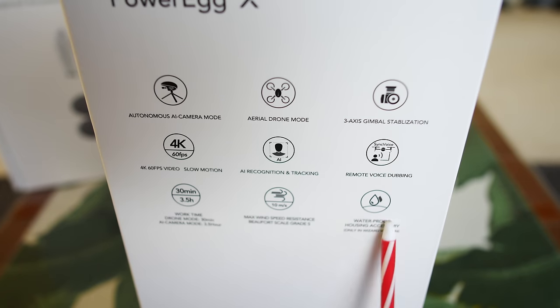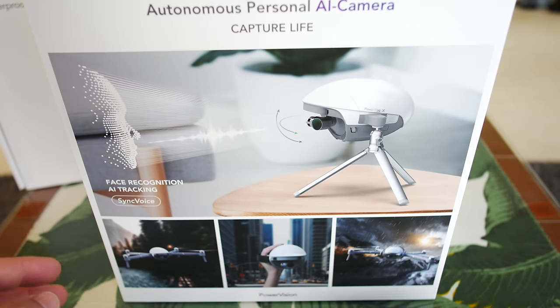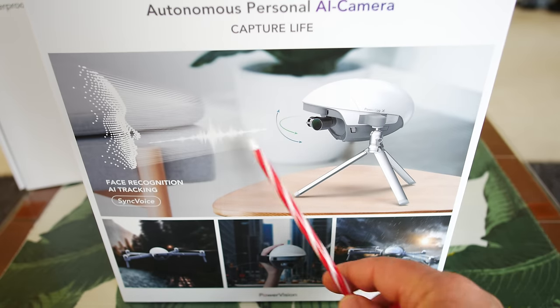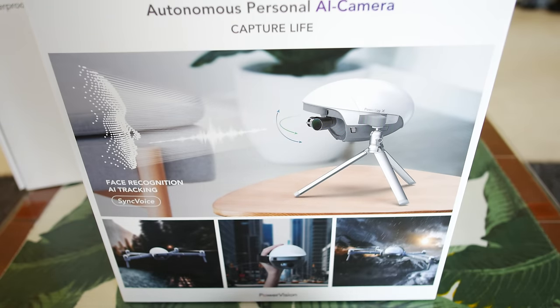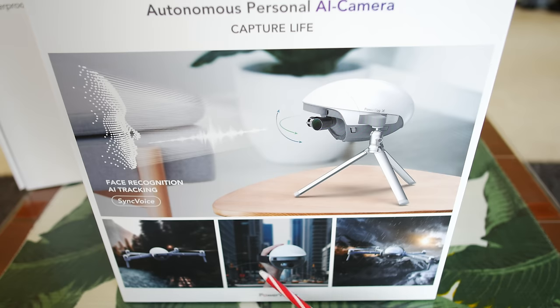Max wind speed is 10 meters per second, and it is waterproof with the housing accessory only in the wizard version. That is the wizard version I got. Let's spin this around and take a look at the back of the box — this is a perfect example of how it's going to look in AI tripod mode. It does face tracking, image tracking, there's drone mode, and you can also use it as a handheld stabilized gimbal.